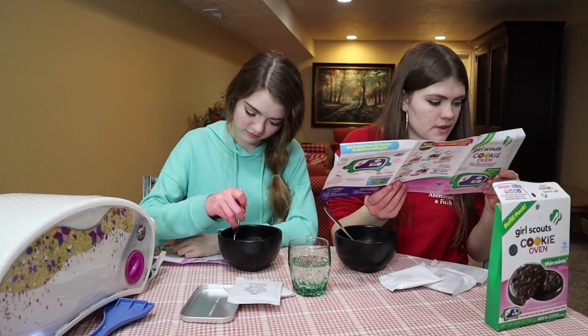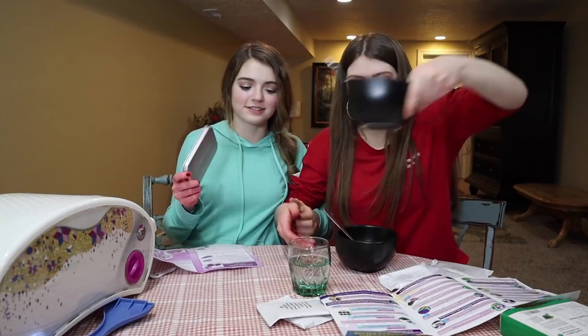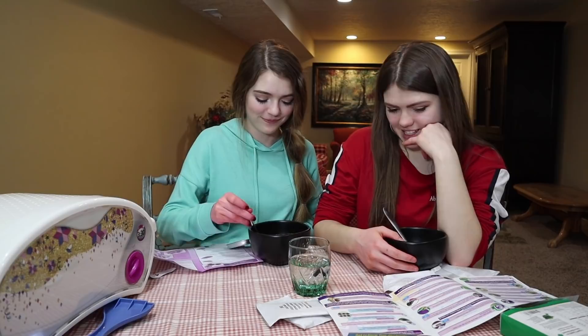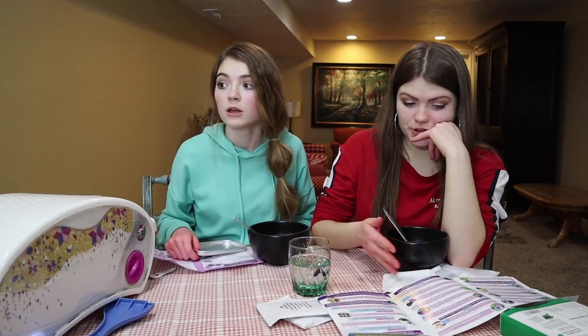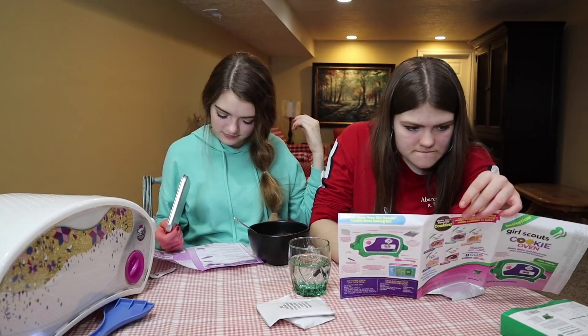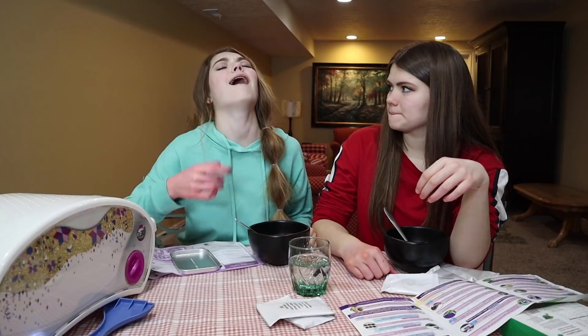Use a spoon to scoop the batter into six one-inch cookies in the baking pan — I'm doing it first! Mine takes eight to nine minutes. Mine takes 16 minutes. Yours takes way longer. Mine would be done faster, so I could decorate mine while yours is baking.